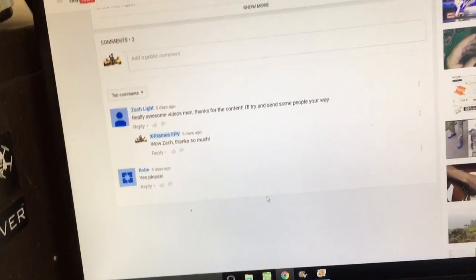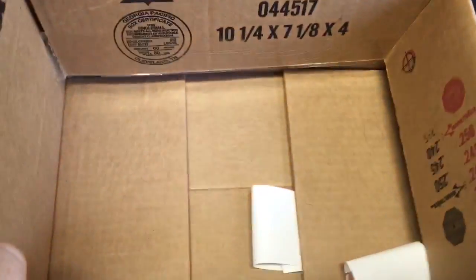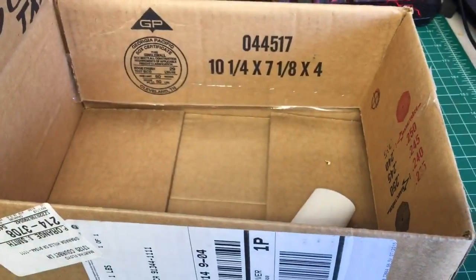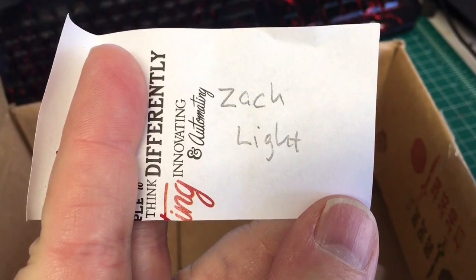I can't go off of likes because it won't show me the likes, at least I can't find them. So I'm going to go very scientific — got both names sitting here in this box, shake them around, pull one, and let's see who it goes to. And looks like it's Zack Light!